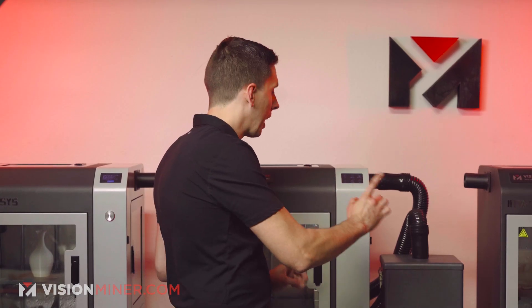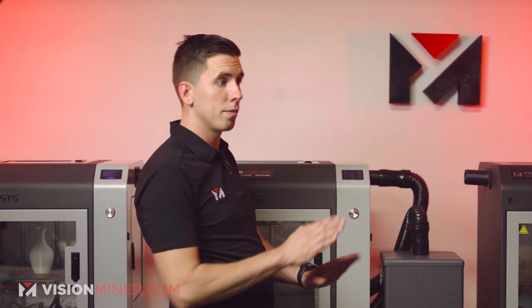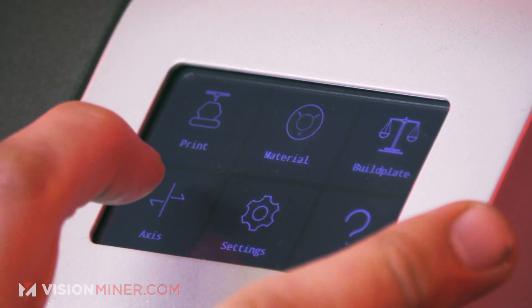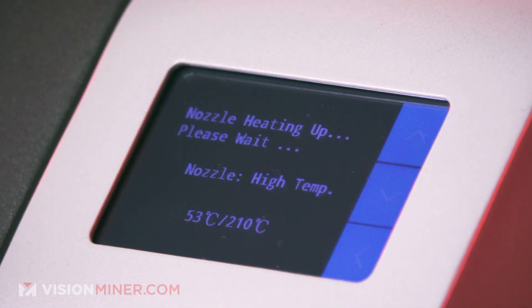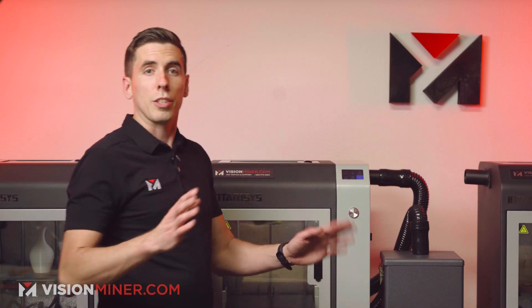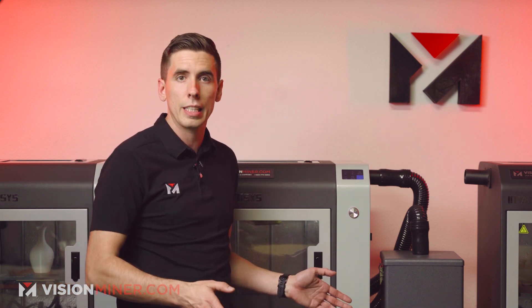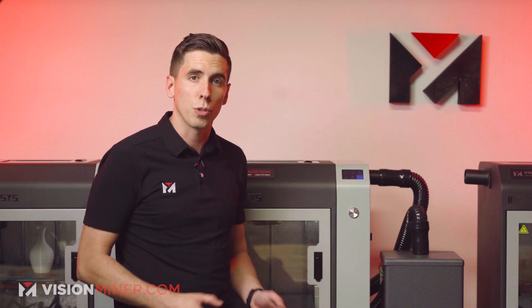This is tricking the high temperature hot end into thinking we've set where it's at. So if you go to Axis Extruder, it's only going to heat up to 210°C, which is what we want to load PLA. Using this method, you can set it to any temperature under the 280 limit and use it for any material you want.